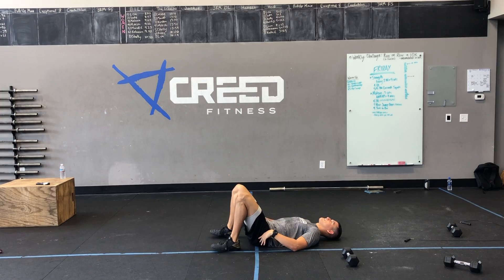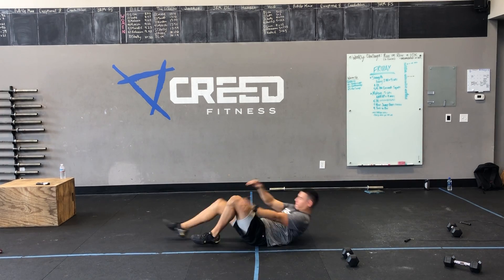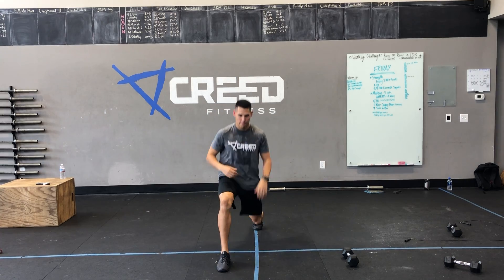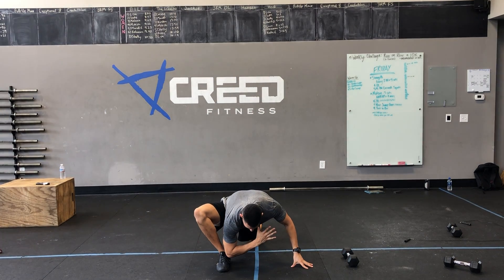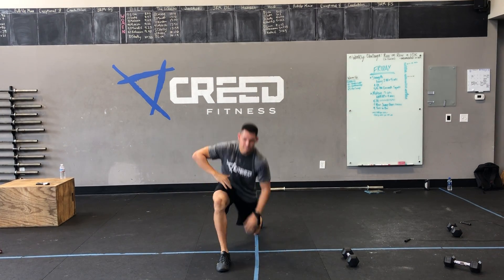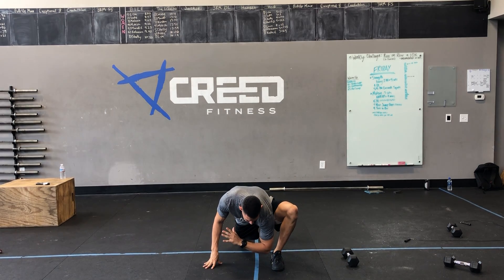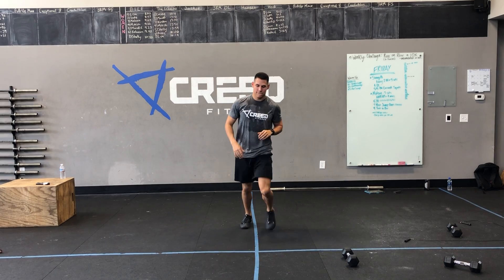Then we got ten alternating lunge with elbow to ankle. Going down and then drop that knee, hold for a second, bring that elbow down to your ankle. Try and warm up those hip flexors, get some mobility going.